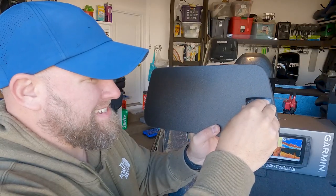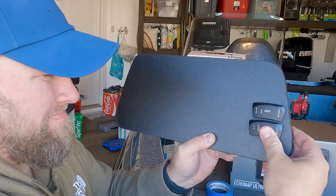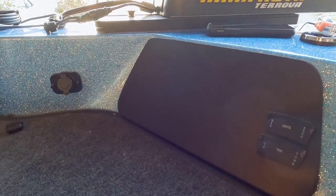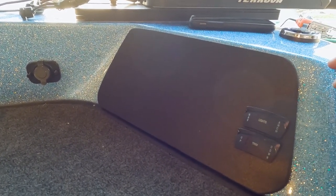Now we're going to test fit those switches and see how everything looks. Fits nice and tight. Then we're going to put our trim switch in and slide it into place. The real test is seeing how it looks on the bow — if I say so myself, I think that looks pretty clean, almost looks as good as a factory install. Now that everything test fits good on that bow plate, we're going to draw our holes and screw everything together.